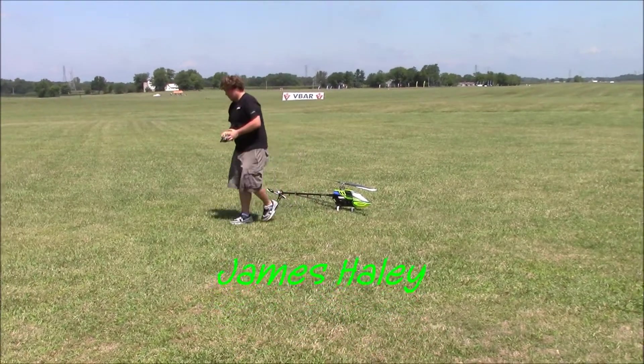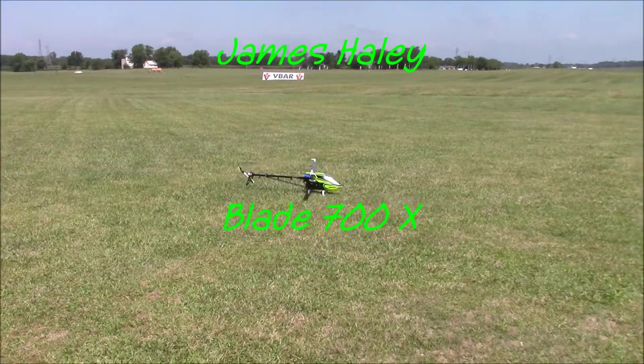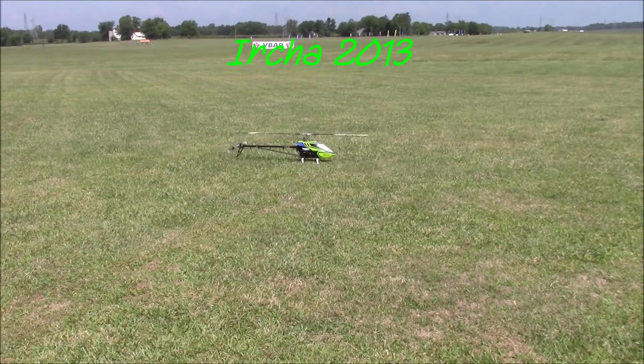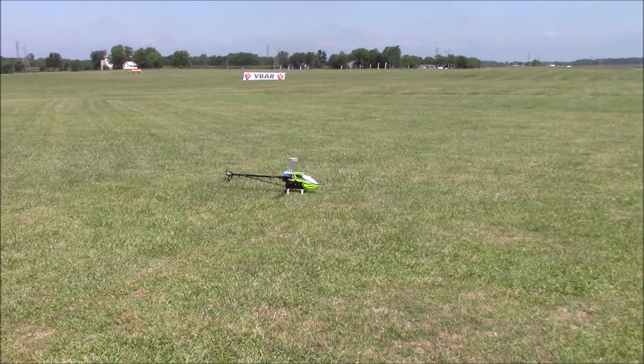Welcome to Experience RC. James is flying the Blade 700X with a Capital 128C and a Slope motor.